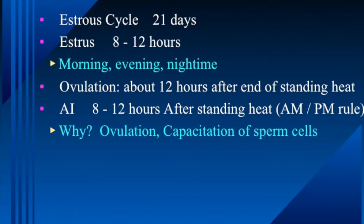You may notice there are two different spellings: E-S-T-R-O-U-S refers to the cycle, while E-S-T-R-U-S is basically synonymous with heat. When we see a cow in standing heat or standing estrus, it's the same thing. The length of estrus — the length of time she'll stand to be serviced by a bull or be receptive to beginning an AI program — would be about 8 to 12 hours.